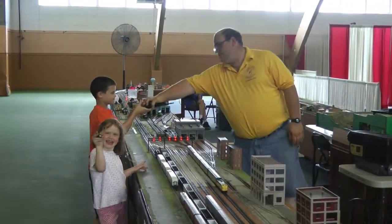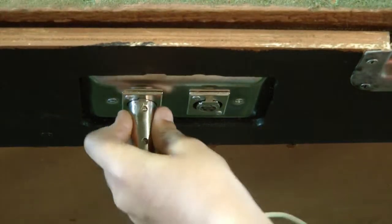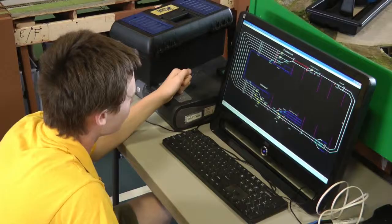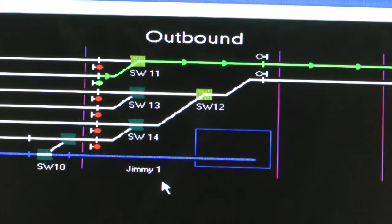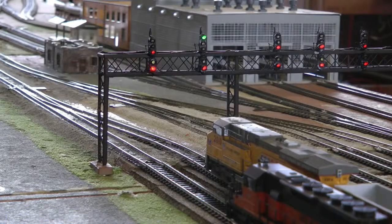After the Yardmaster gives you the controller, plug it into the side of the layout. Note that the two screws on the plug must face up. The Yardmaster will then tell the dispatcher you are ready to go. Once the dispatcher gets a clear track, he will align the switches and give you a favorable signal. Once your signal changes to a favorable signal, you may proceed.